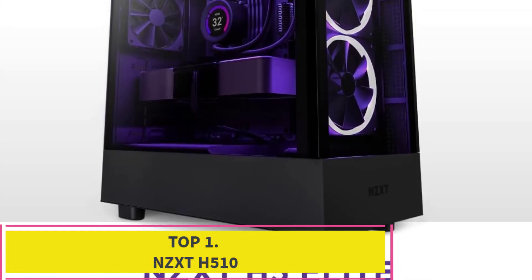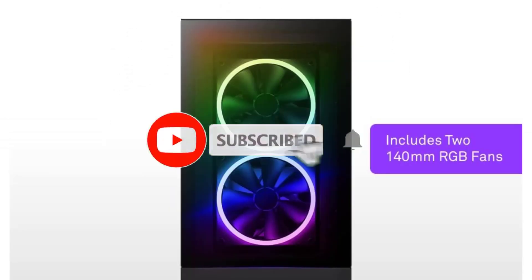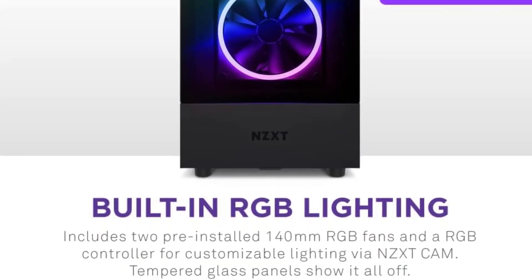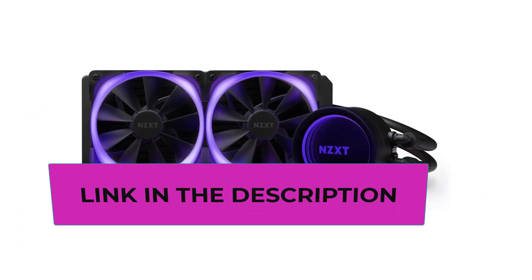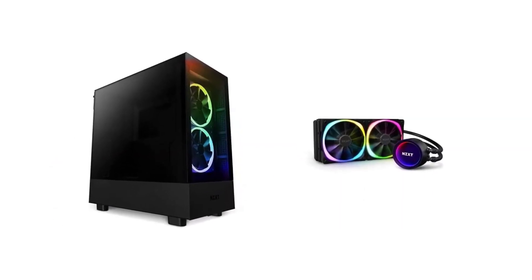NZXT H510. Many experts recommend the NZXT series if you're looking for a quality, easy-to-build, budget tempered glass PC case. This stylish option is an improved version of its predecessor, the H500. It features a USB-C connection and sits in the middle of the entire range — it's not as big as the H710,